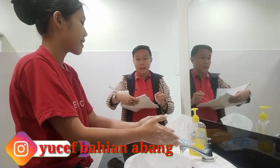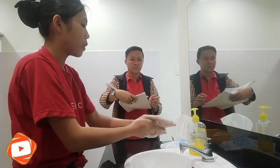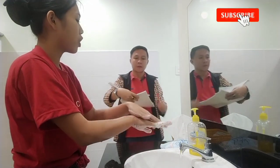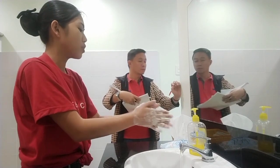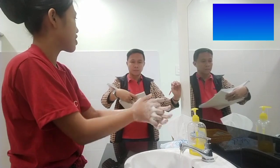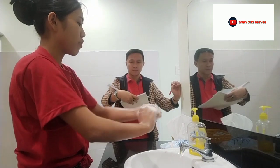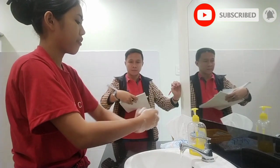First, rub your hands palm to palm. You must have enough friction so that we can remove the dirt and microorganisms. Then rub the right hand over the back of the left with interlaced fingers, and vice versa. Then rub palm to palm with fingers interlaced to remove microorganisms from the interdigital spaces. Next, rub the backs of fingers into the opposite palms to remove microorganisms hiding under and between the nails.